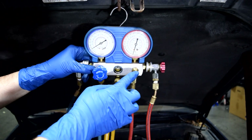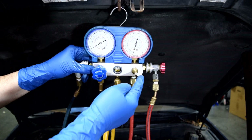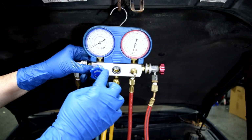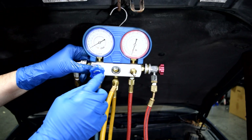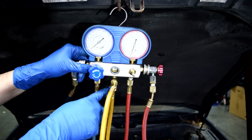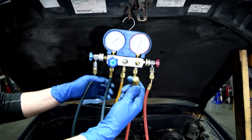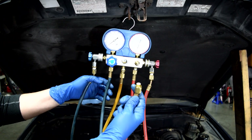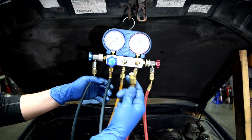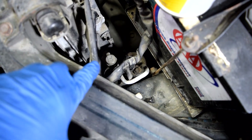Next, let me explain what these two knobs here do. In this case, there's one knob — there's another knob that's supposed to be here in red, but it's broken on mine and it's missing. Once you open these, they will open up your low and high pressure sides to this center line, this yellow line. This center line is used to add refrigerant to your system, completely evacuate the system of refrigerant, or pull a vacuum on the system after repair to confirm there are no leaks.